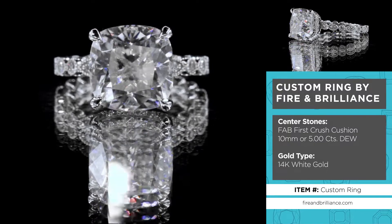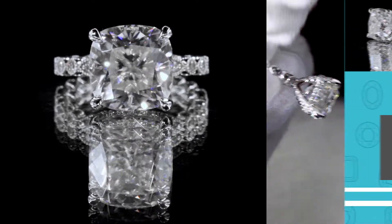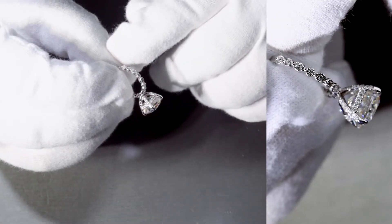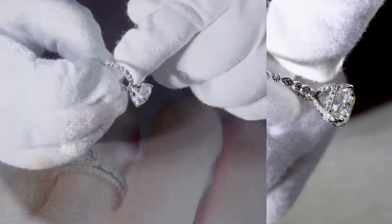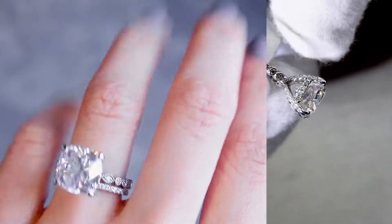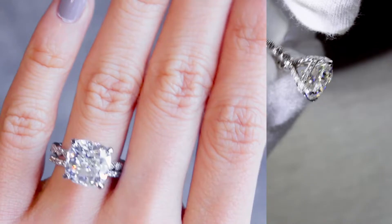You can see on the shank it's set with milgrain and natural diamonds, and it's set in this beautiful marquee and round shank. It also has this really great micropave diamond basket with the rail and the prongs being all accented in diamonds.